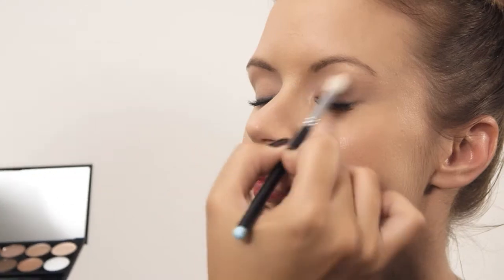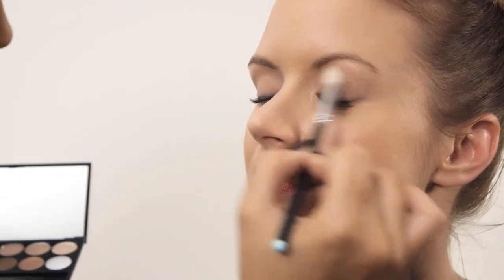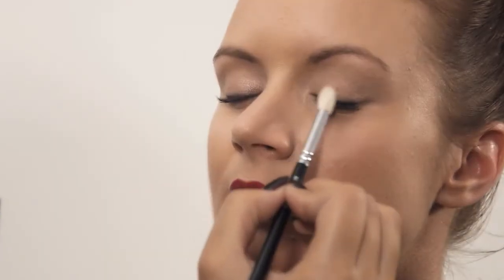The first step is to prime the lid with the primer, bringing it up to the socket line and then softening it. I'm going to apply one of the light shimmering shades into the inner corner of the eyes. Since we're using a dark shade on the lip, we don't want to go too dark on the eyes.